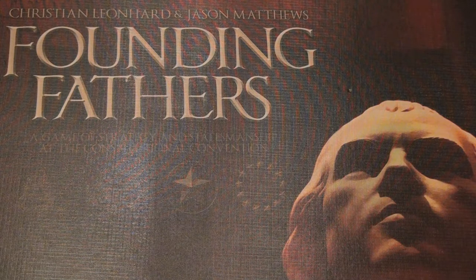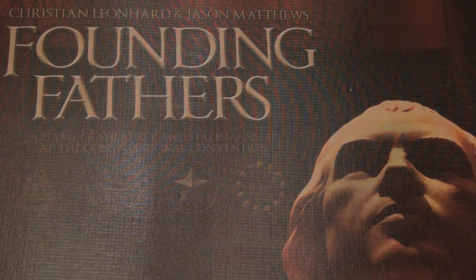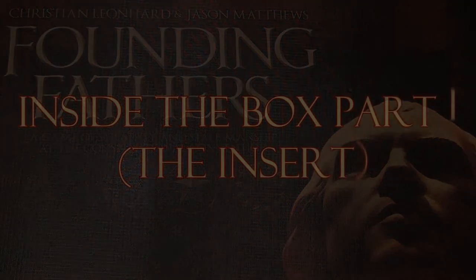Each of the players is going to take on the role of one of the delegates, either trying to pass certain articles or not pass certain articles. There is a victory point system used in the game, and I will explain all these points and the contents. So let's move forward and take a look inside the box.